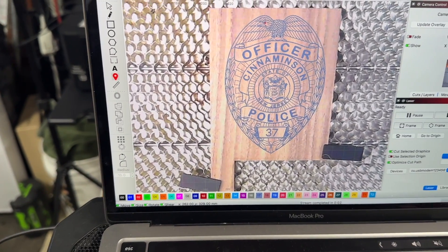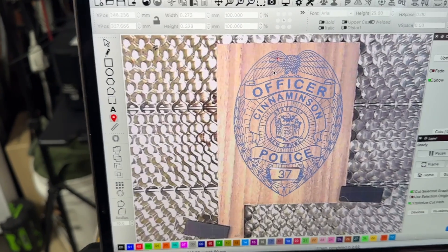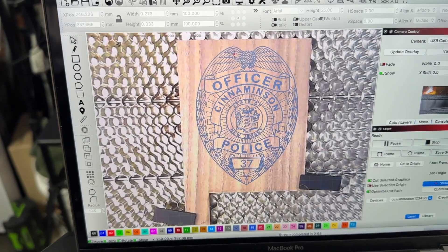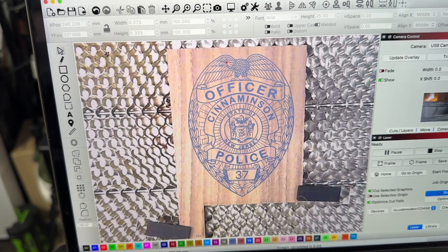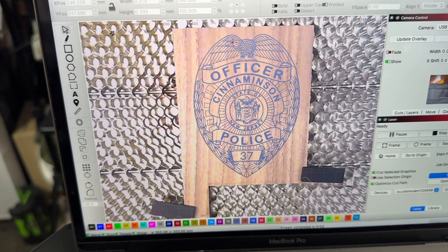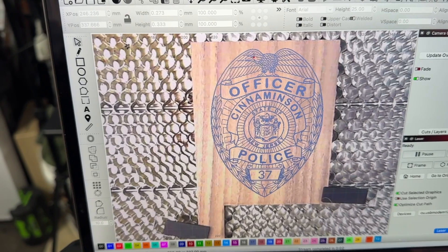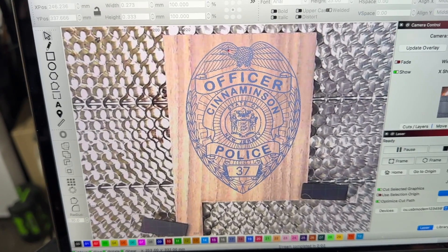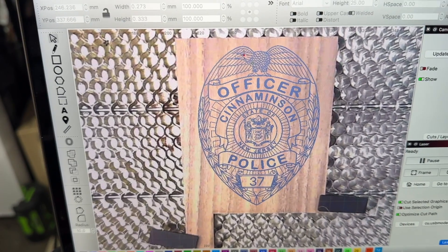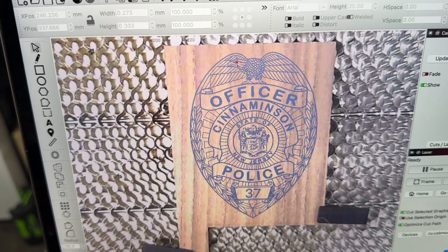So what I'm going to do is run this engraving real quick so you can see it, and then I think I'll do a cut-out of it and we'll go from there. Just to reiterate — that's embracemaking.com, I have no affiliation with them. For anybody that's got a Creality Falcon 2, I honestly think this crosshair pointer and adding the camera and LightBurn are the two greatest accessories you could add to this laser. It will make your life so much easier.